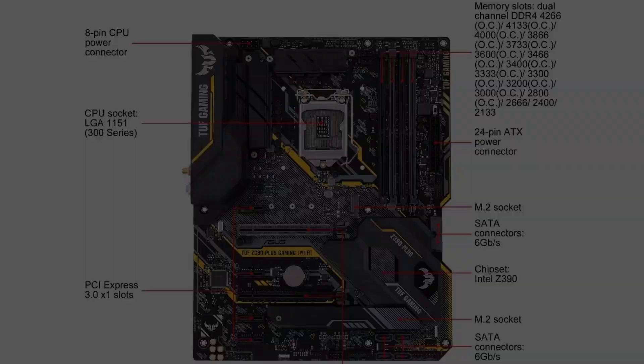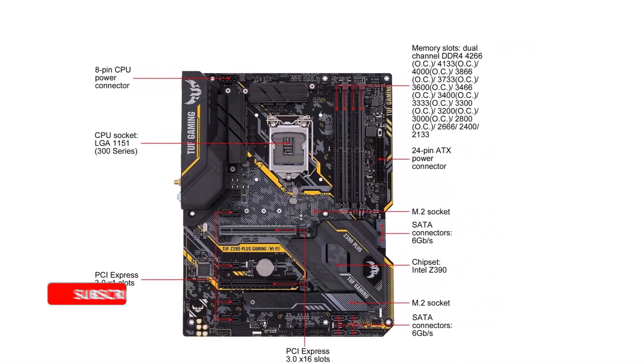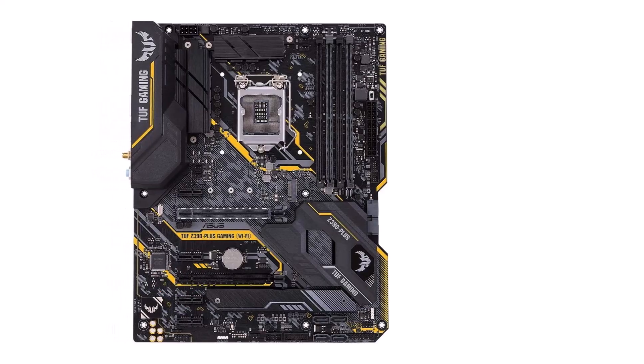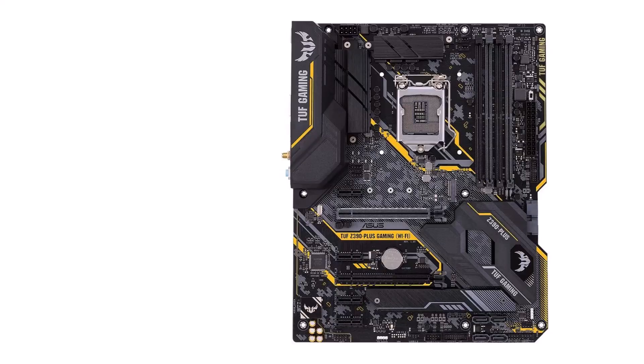Moving over to the backside of this motherboard, you will be glad to know that it offers Wi-Fi and Bluetooth connectivity along with HDMI, DisplayPort, Ethernet, USB 3.1 Gen 2, PS2, and audio ports. To ensure that all of these things stay functional for a long time, ASUS also offers a 3-year warranty.